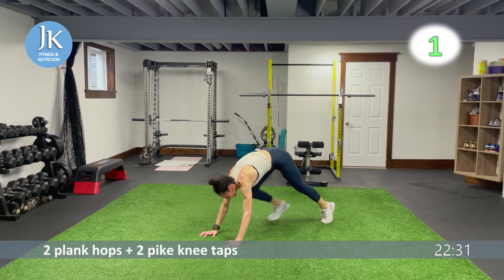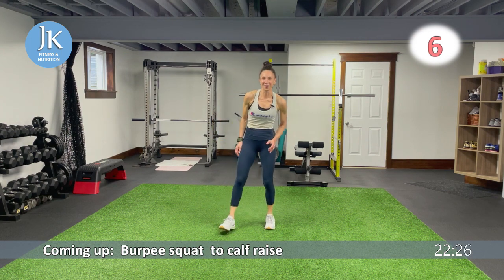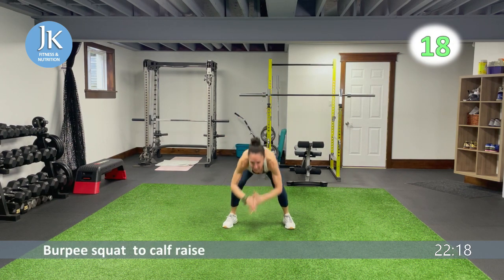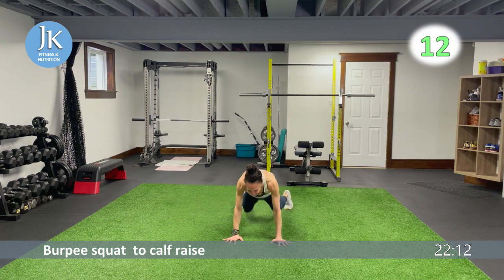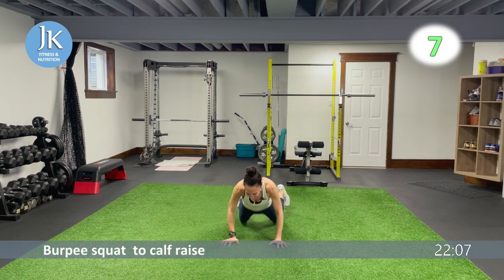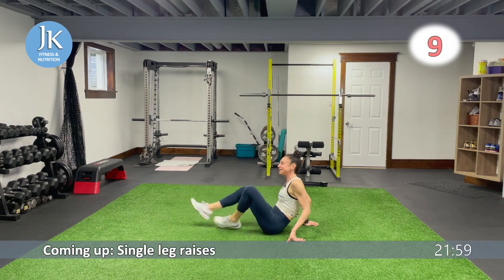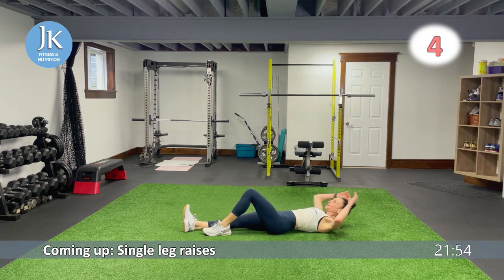Last one, followed by core on the ground, then starting a new round. Burpee — bam, pop it up — really feel it in your quadriceps. Coming down low — bam, pop — all the way. Last time for this one; get a little extra pep in your step. And then we're down to eight — single leg raises.